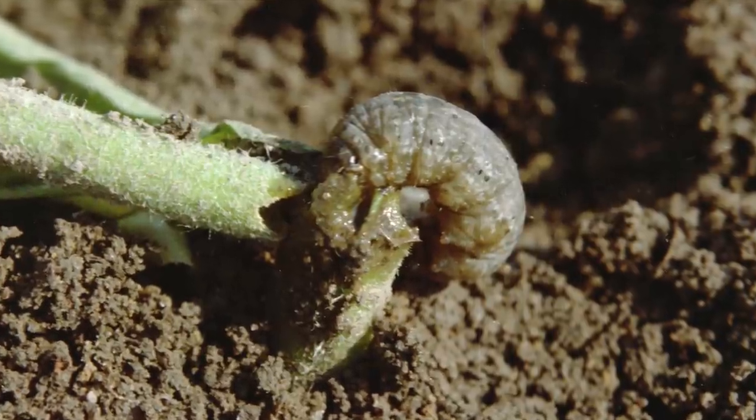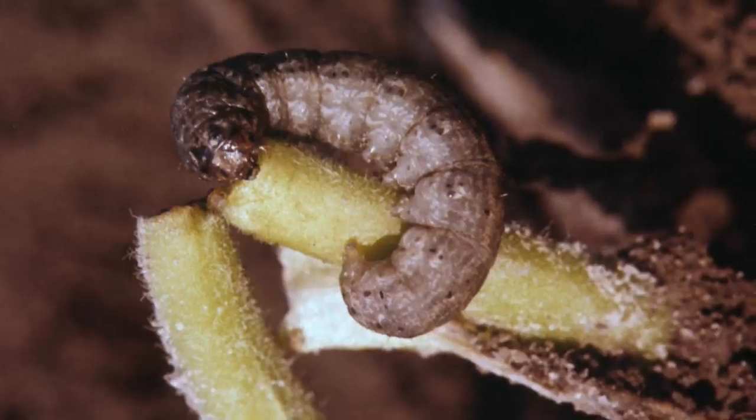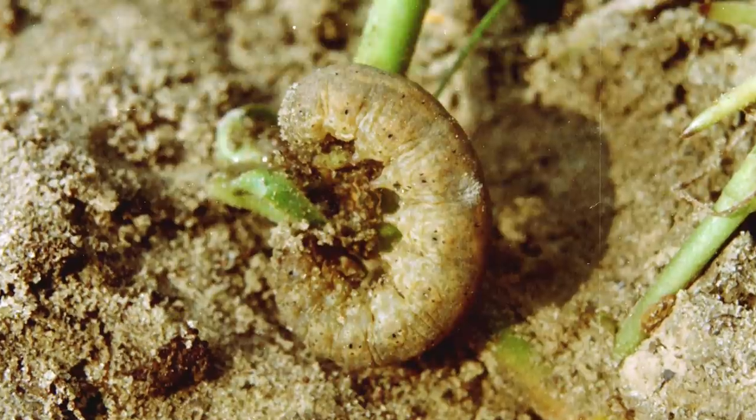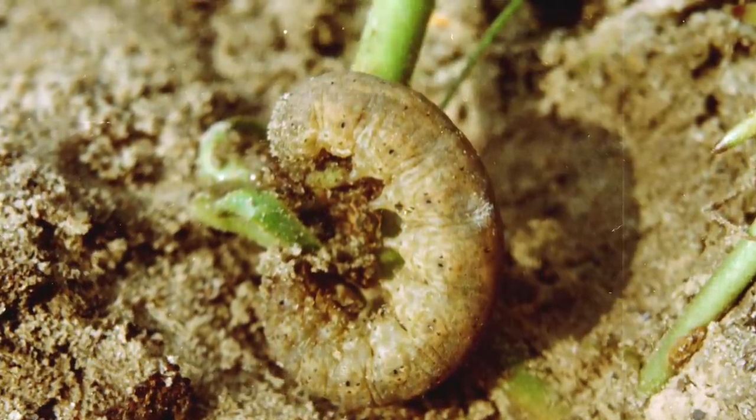Cutworms are caterpillars. They are the larvae of a nocturnal moth, and you probably won't see them — you probably won't see the moth. They're busy when you're asleep. You'll come out and find that your entire bunch of seedlings that you just transplanted got cut down. That's why they call them cutworms. The larvae wrap around the base of the tender little stems of your seedlings and just munch away, cut them down, and consume your plants.